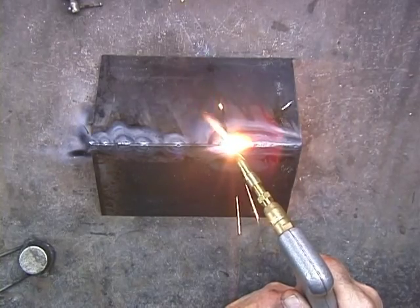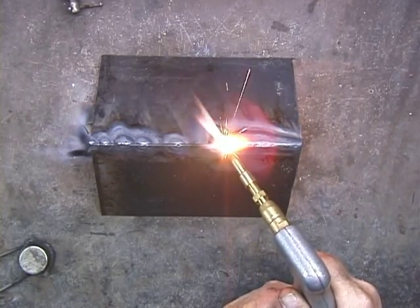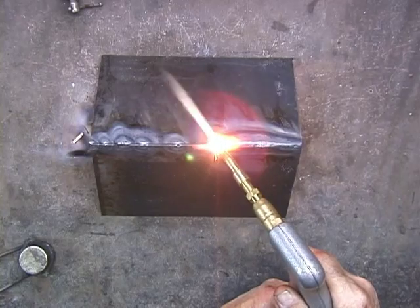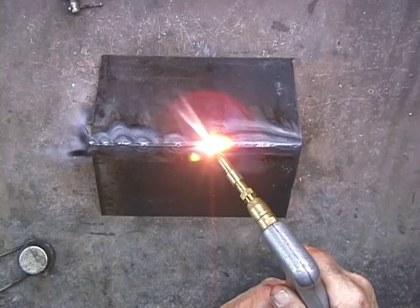You can see what I'm doing — just melting those edges. And I'm also melting as I go along, melting those little tack welds. It's just melting right in there.